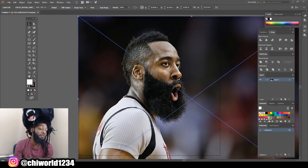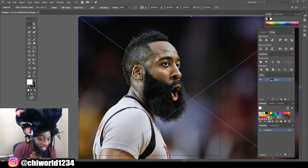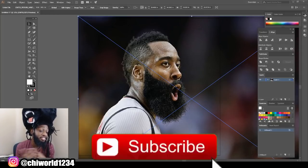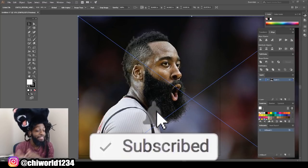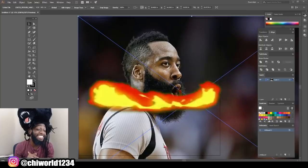What's good YouTube? This is your boy Chee World back at y'all again with another art tutorial. If you're new to the channel, go ahead and hit that like button, comment, subscribe. Make sure you click post notifications so you will be notified every time your boy drops some heat.